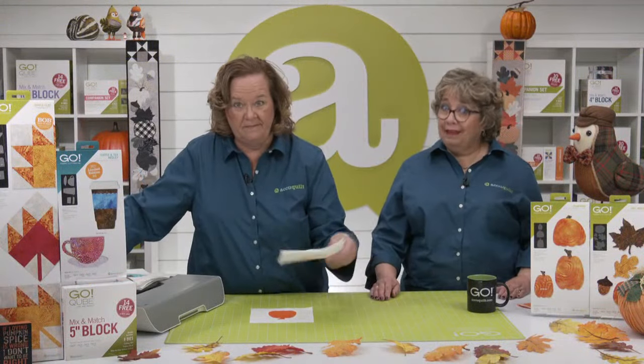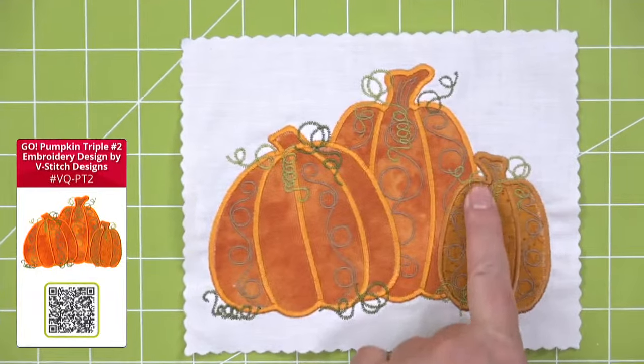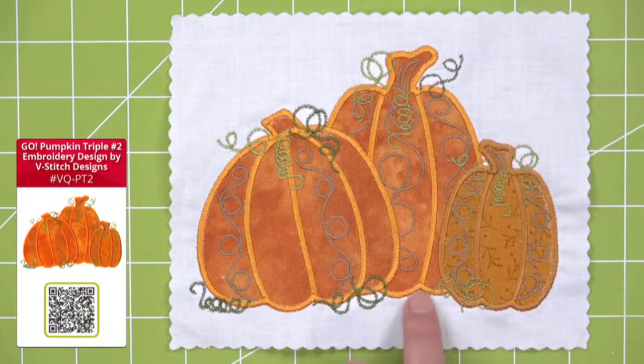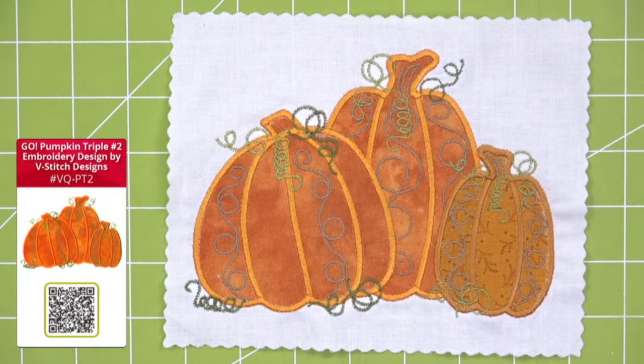We also have more complex embroidery designs available to purchase. We're starting with the Go Pumpkin Triple Number Two embroidery design by V-Stitch Designs — so fun because you can use the same fabrics. These have tendrils — tendrils is the word of the day! I love how it stitches out so you can see the shapes of those pumpkins. Next up is the Go Pumpkin Double Number Three embroidery design, also by V-Stitch, with those little tendrils pairing up two pumpkins.